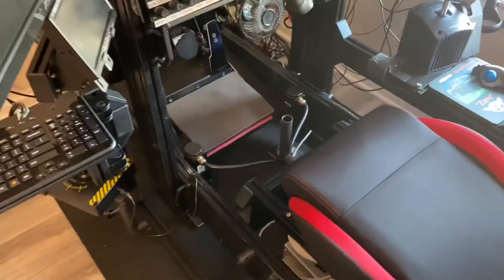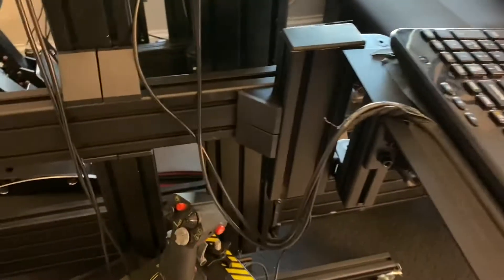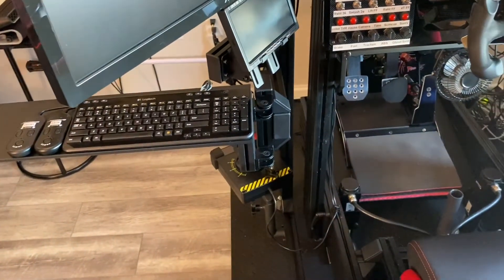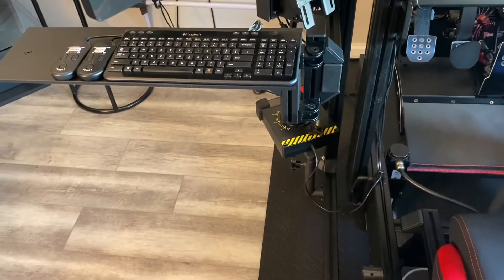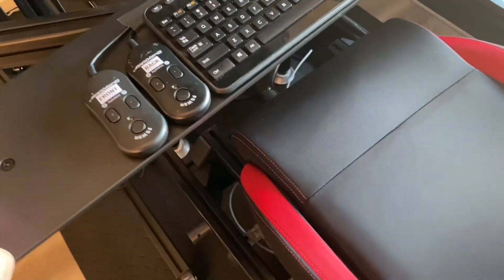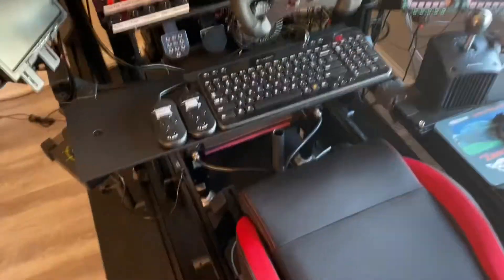I did have to make a few modifications for this to fit. The first — actually probably the last modification I did — was I had to move my keyboard tray and mount it to the monitor stand instead of the upright where the steering wheel is mounted. I had it mounted directly onto the wheel upright and it worked perfectly fine, it's just the keys on the keyboard rattle a whole lot. So I made an arm with some spare parts and connected it, and it works just as good as before — probably actually a little better because the keyboard is now more centered when I sit down.